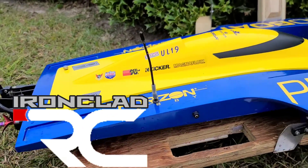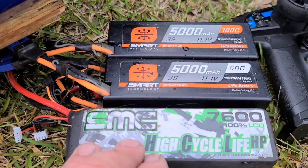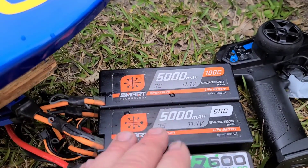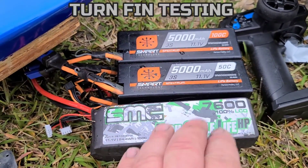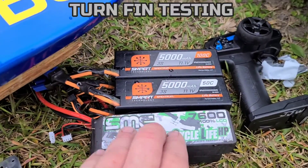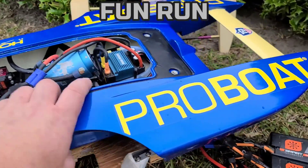Welcome back to the channel, welcome back to Ironclad RC. Got the UL19 out here at the park pond. I got a few sets of batteries — Spectrum Smart batteries 50 and 100C, and the 7600 150C SMCs. We'll throw those in last.